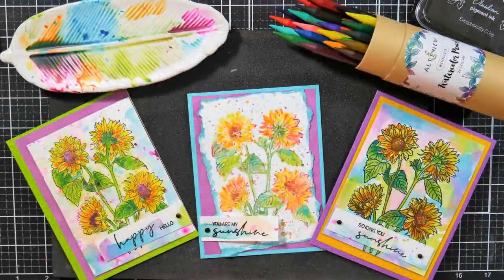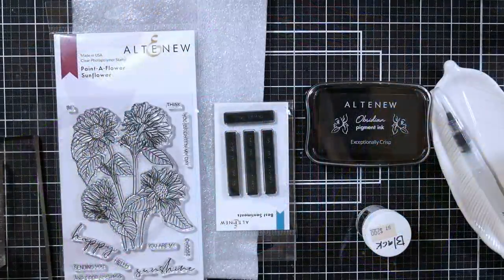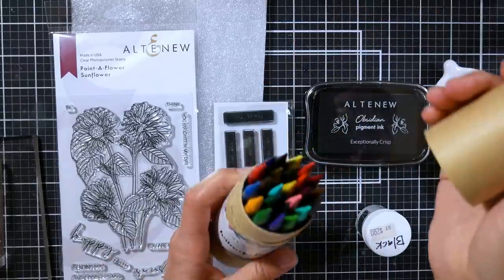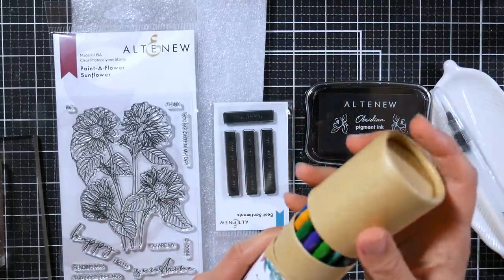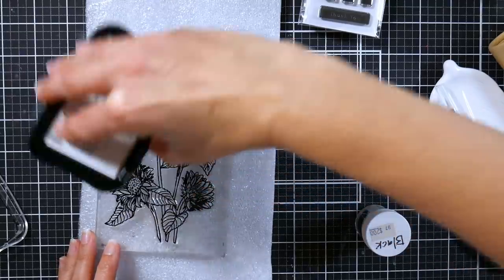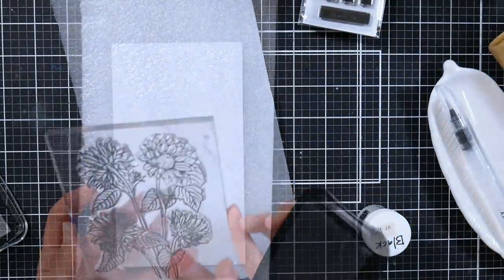Hi there, Lindsay here, the Frugal Crafter. Today we're going to make some cards and I'm going to show you a bunch of different ways to use woodless watercolor pencils. Or you can use whatever watercolor crayons or watercolor pencils you have. These are the brand new ones from Altenew and they come in that little container which keeps them from getting jostled around and broken in travel, which I really like.